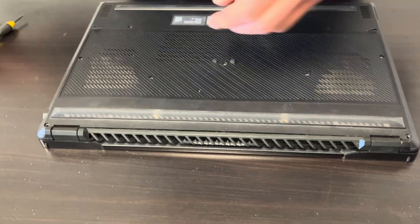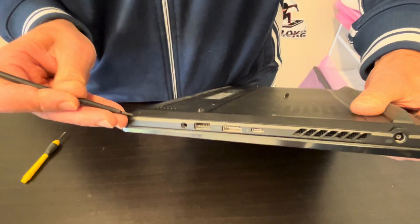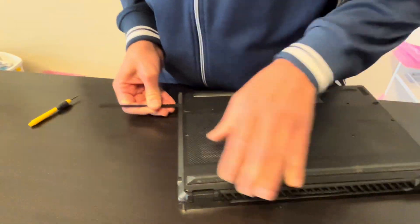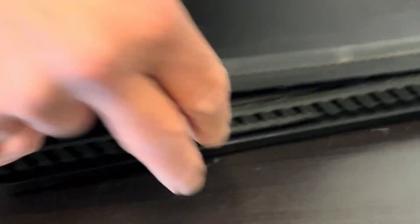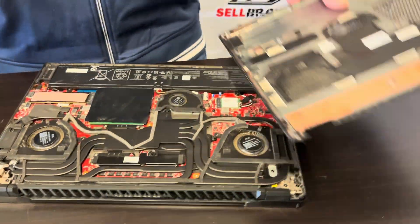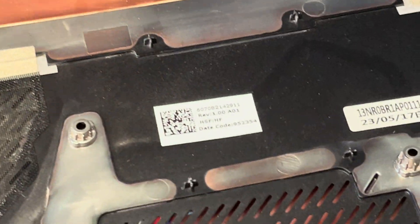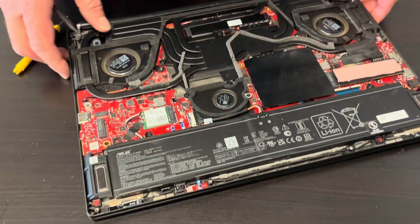Now let's lift the bottom case. Find the gap where you can put your prying tool. Use only a plastic prying tool, otherwise you will scratch the other parts. Once you have the gap, you can open the bottom case. Here we have the part number. Now we have access to all internal components.